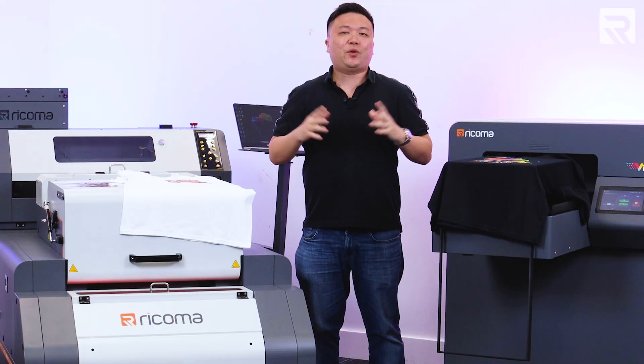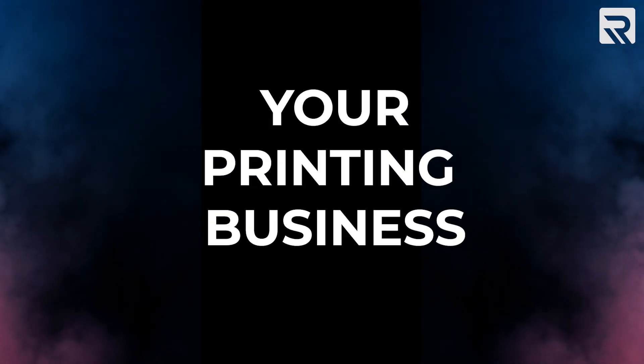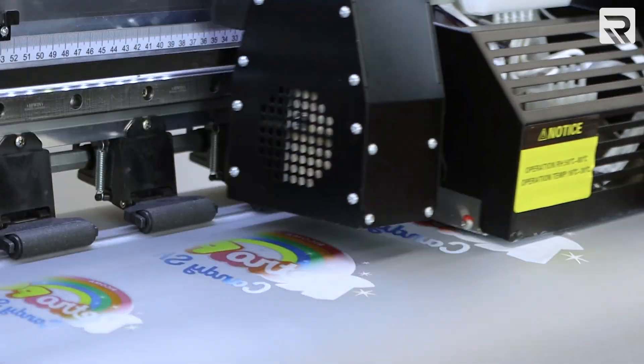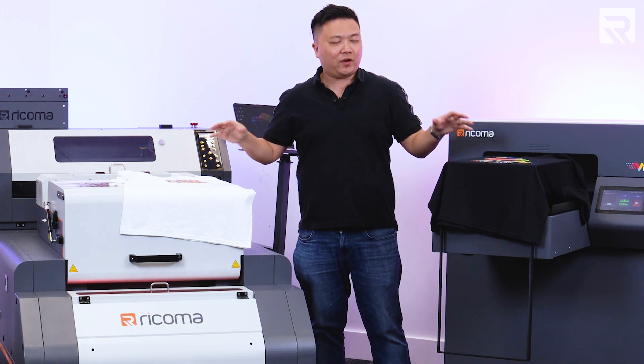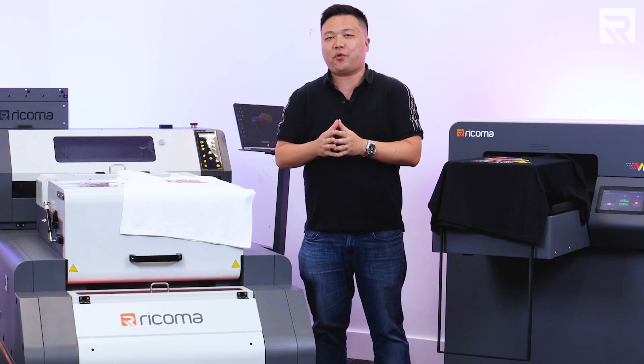In conclusion, both direct-to-garment printing and direct-to-film printing are great ways to start and scale your printing business. That being said, there are some distinct similarities and differences between each of these printers that you might want to take into consideration before investing in one. Overall, both machines when used effectively can generate you a significant profit, since both can print full-color designs onto a variety of substrates. The costs are relatively similar and the cost of materials — whether it be the blanks, the powder, the film, or the pre-treatment liquid — are relatively insignificant per print, allowing you to generate a good margin when you sell to the end user.